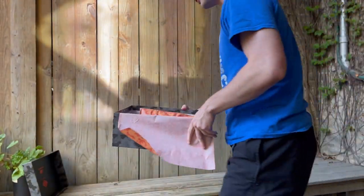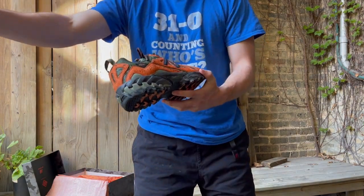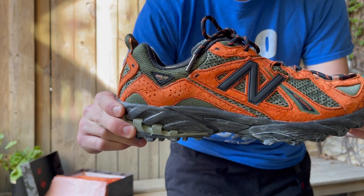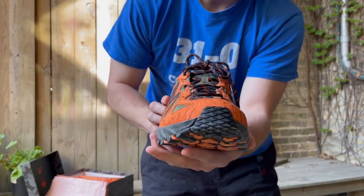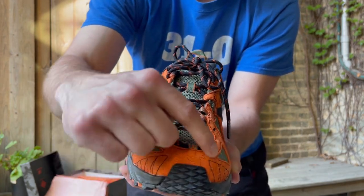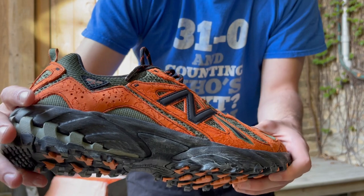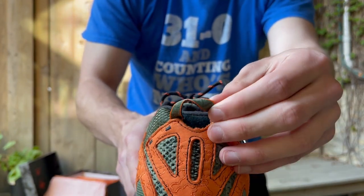And then we have the shoe. This is the New Balance 610 Little Swamps from the Joe Freshgood Beneath the Surface Pack. You can see the pattern all throughout the orange — it's this suede, pretty nice suede. And then this is embroidered on the suede, which is pretty darn cool. Throughout the whole thing, you've got a really cool pull tab on the back.